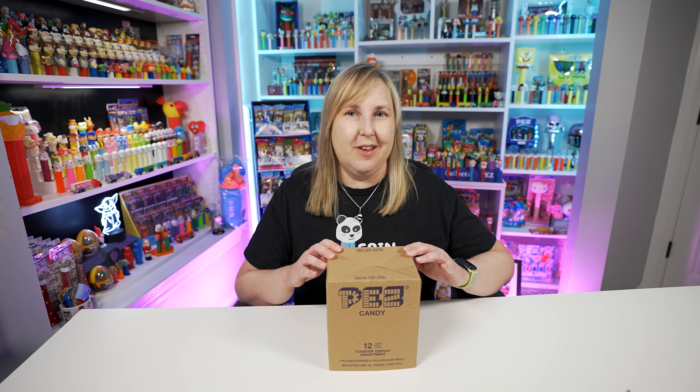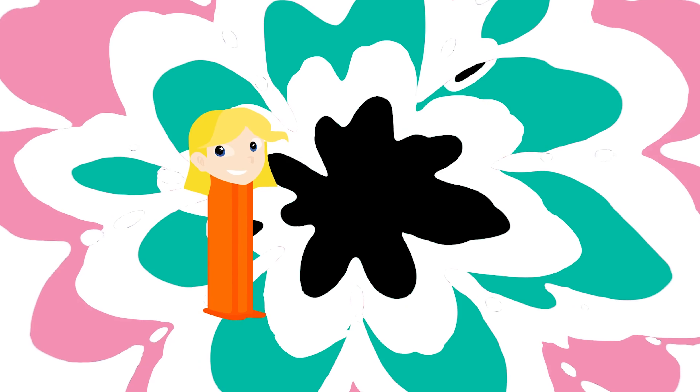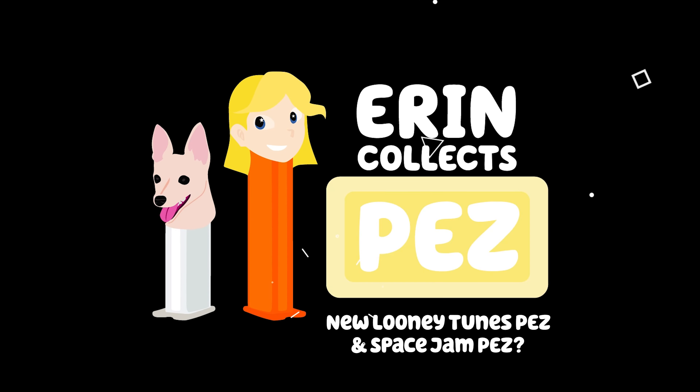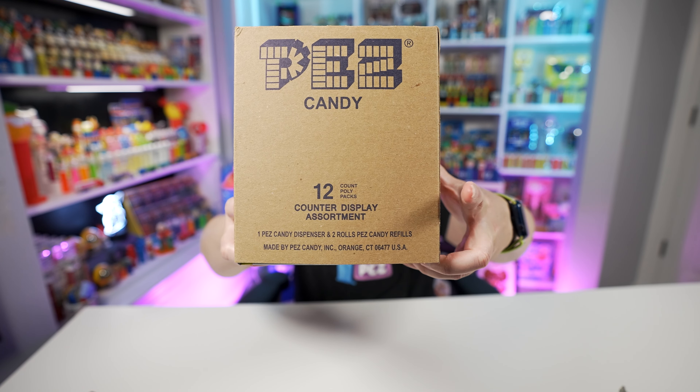Welcome back PEZ collectors! Today's video is going to be all about the brand new Looney Tunes PEZ, or at least the two new ones that we've gotten this year. I did receive these from PEZ.com about a week ago, and if you watch my videos you've seen me get something else in that box, but I didn't unbox it right away. So here they are — I'm going to share them with you today. Let's get started.